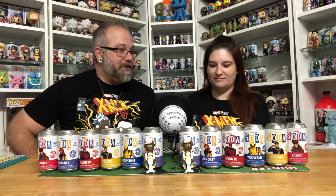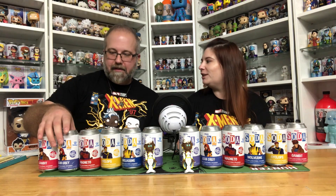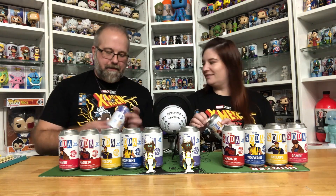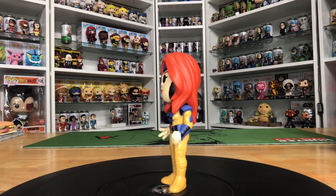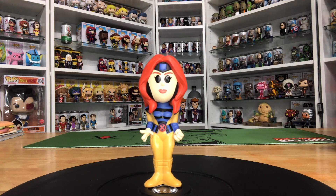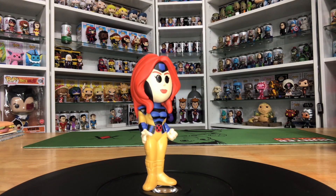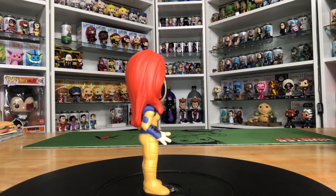Which one do you want to do next? Jean Grey. Let's do the ladies first. Did we get the common or the chase? I'm pretty sure I got the common, and yeah, Christina got the common as well. This one does look really cool. Christina pointed out it is having problems standing upright, so we have to put it on a hard surface or else Jean here will tip over. Her telekinesis goes all the way through to our world and knocks her figure over.